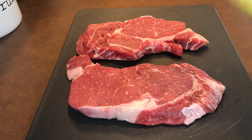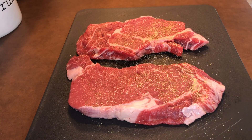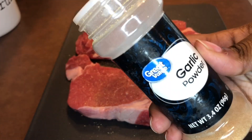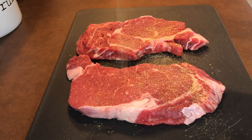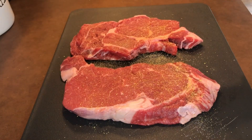So now what we want to do is season our steak. I'm using adobo, garlic powder, onion powder, cajun seasoning, and black pepper. You don't have to use what I'm using — you can put whatever you want on your steak, it's your steak.